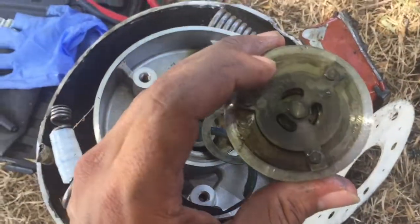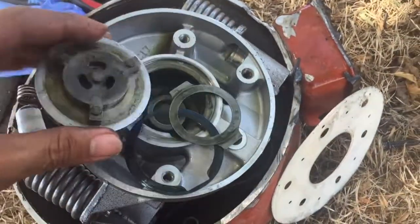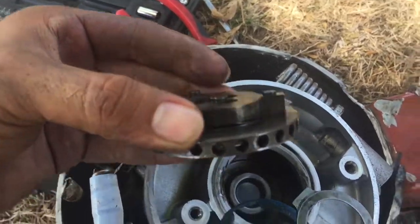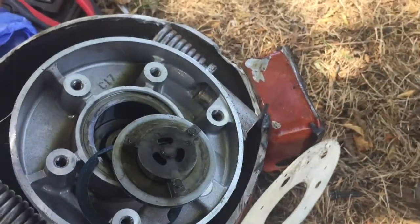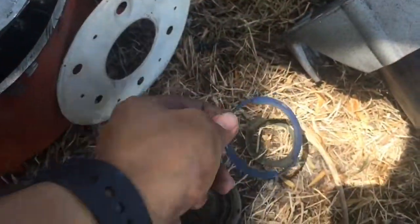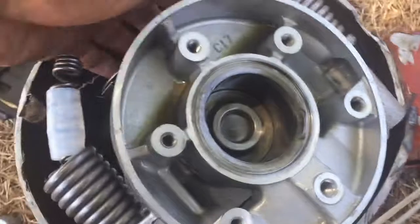Right underneath this plate would be your discharge valve — you can kind of see it. Here's your suction valve plate. I'm not sure if this part is included. And that's your piston.